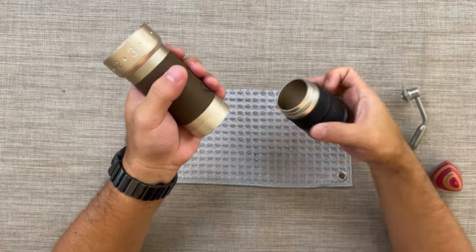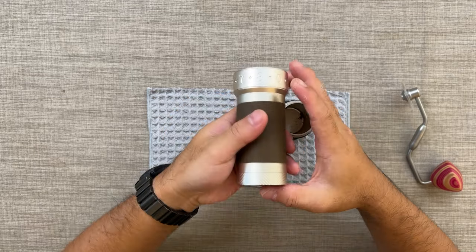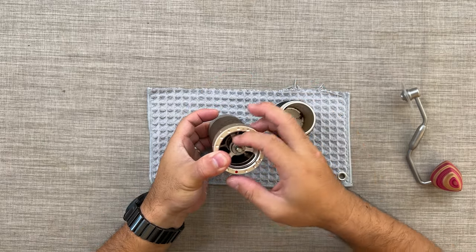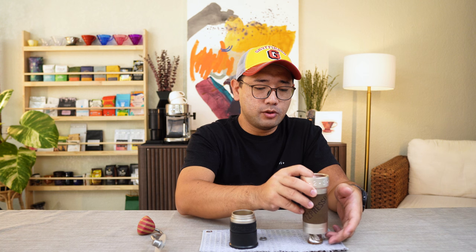First, of course, we need to remove the crank handle. Let's remove the catch cup. Now we're gonna remove the burr. In order to do this, you need to set your grinder at a coarser setting so that you can press the burr upwards. Then you loosen this nut — this is what you use to calibrate your ZP6 to have a perfect zero.